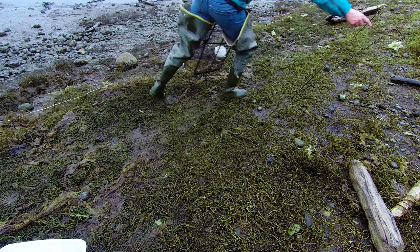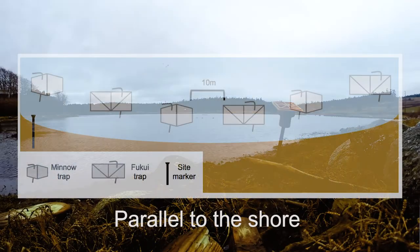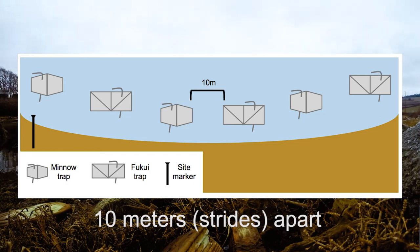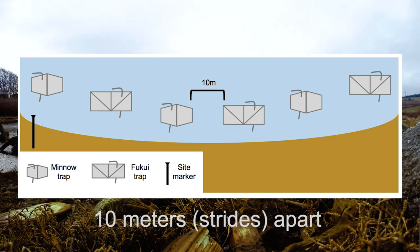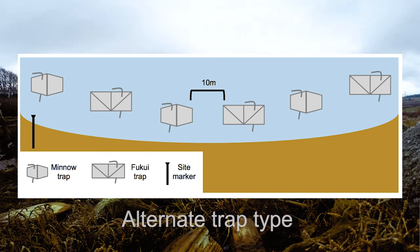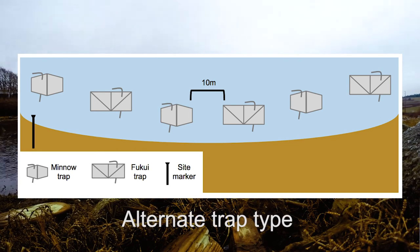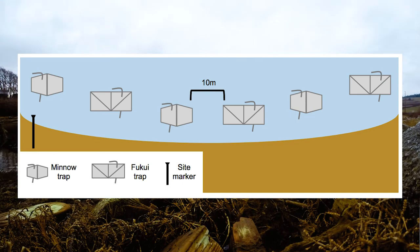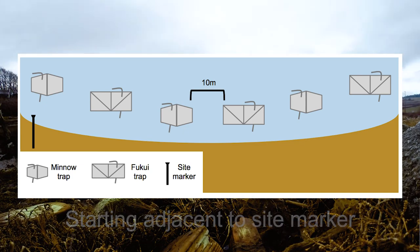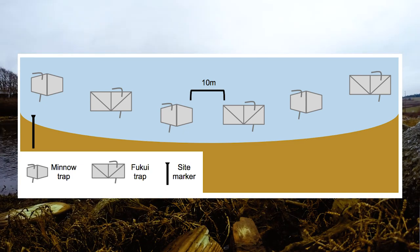Set the traps up parallel to the shore in a string spaced 10 meters apart, with each trap at about the same depth of water, alternating trap types: minnow, Fukui, minnow, Fukui. The string of alternating traps should always be placed in the same spot and direction down the beach at your site. However, it is not important which trap type is first, and this can change each month as long as the trap types alternate.